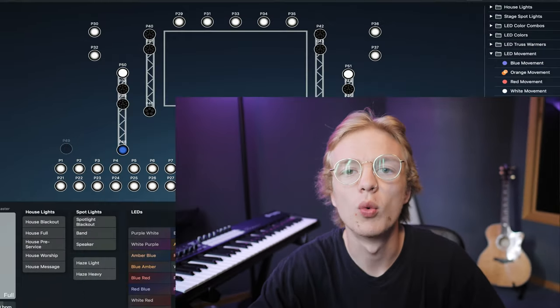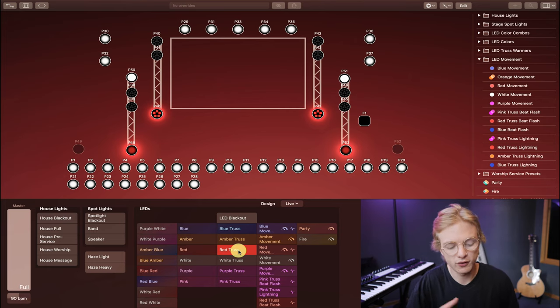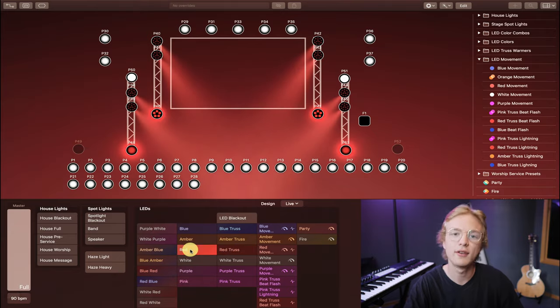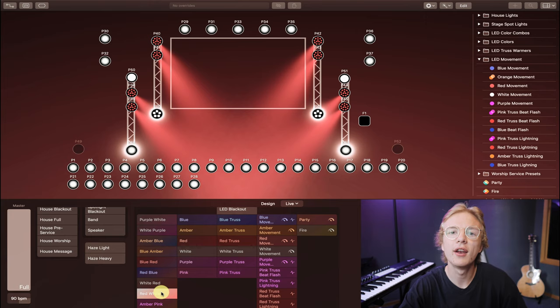LightKey has the ability to add effects that create movement and dynamic progressions. But before I started adding movement to my lighting scenes, I only used basic color changes to aid the song dynamically. So, looking at Another in the Fire behind my computer — when the song starts, I would have the truss warmers on red. The song is building to the idea that Jesus is in the fire with us. In the first chorus, I would use an all-red scene. As the song continues to build, I would use a red-and-white scene, bringing more energy while also fitting thematically.